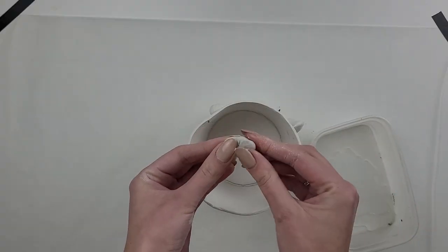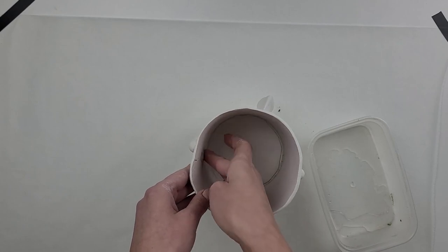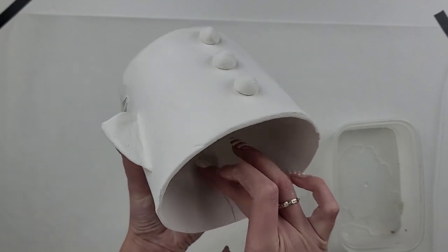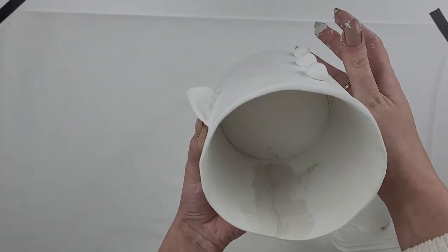But if cracks do appear on your project, that's not the end of the world — don't throw it away yet, we can always fix it. The good thing about air dry clay is that it works very well with water. If you've got any cracks, take a small piece of new clay, make it super wet and fill in the crack. For any uneven surfaces, just wet your clay, put it over the surface, smooth it out and leave it to fully dry again.